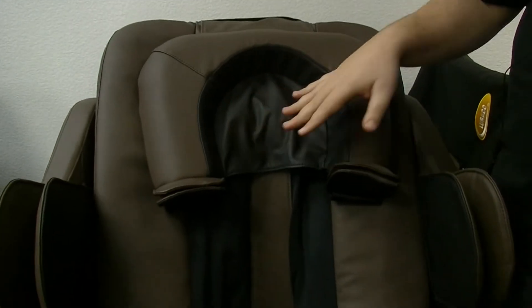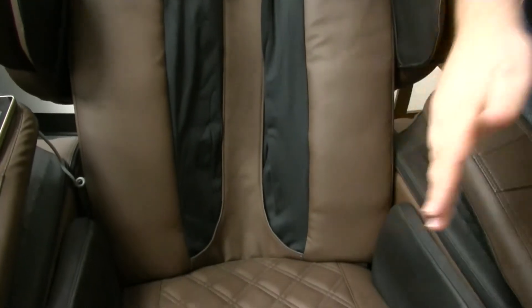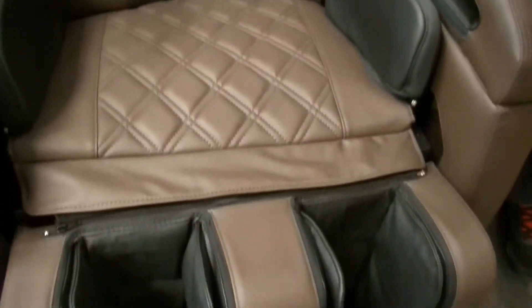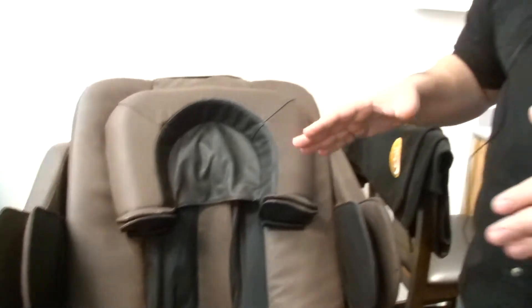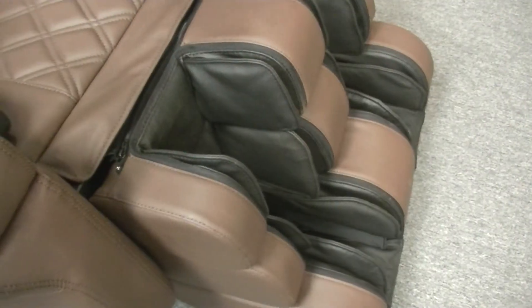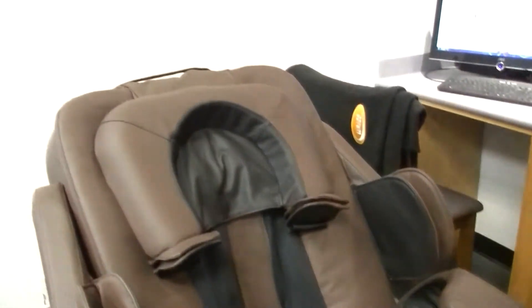I want to hit the highlights real quick. Starting at the top, you have genuine leather in all of the touch surfaces that come in contact with your body. In the lower back, the seat, and the feet, you have built-in heating to help keep you warm. The remote is a very nice touchscreen wired to the chair that gives you more customization than any other massage chair on the market. This is a zero gravity massage chair and also a 3D massage chair. You also have foot massage rollers and one of the most elaborate airbag massages you're going to find on the market today.